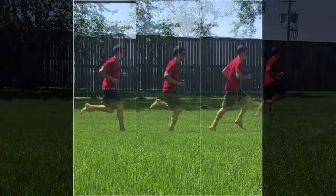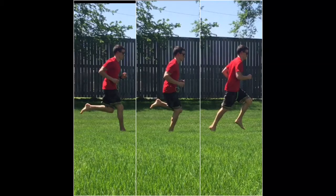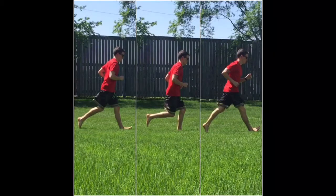Now we're going to break this down into three parts: contact with the ground, mid stance, and toe off. We're going to do that using the forefoot/midfoot running style versus the heel strike.